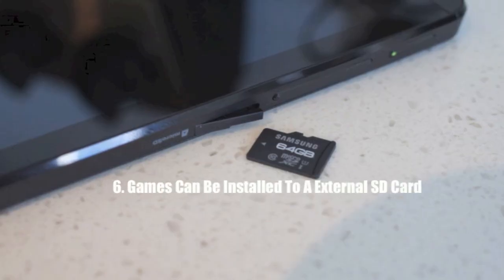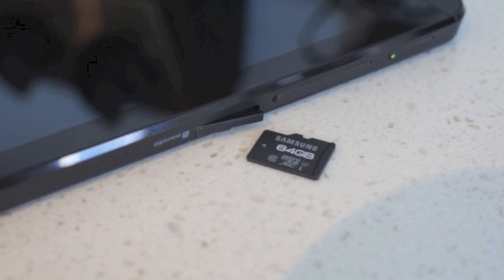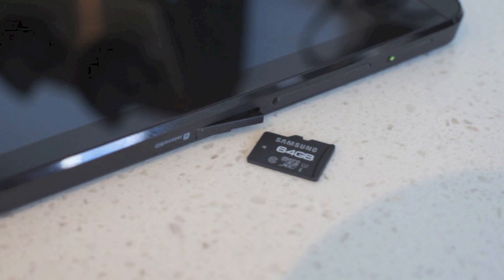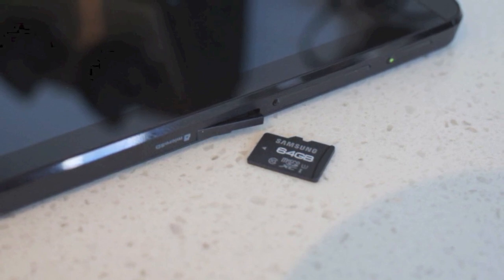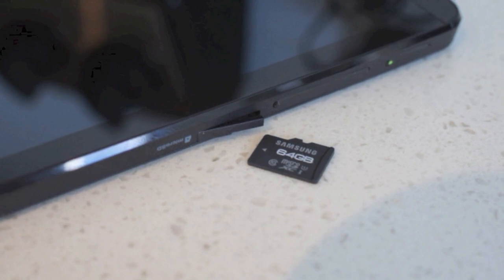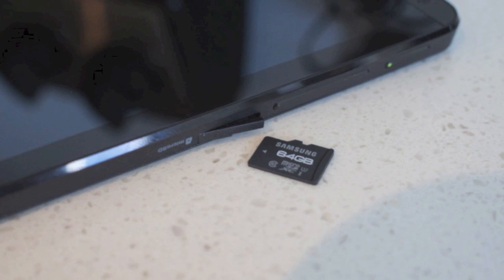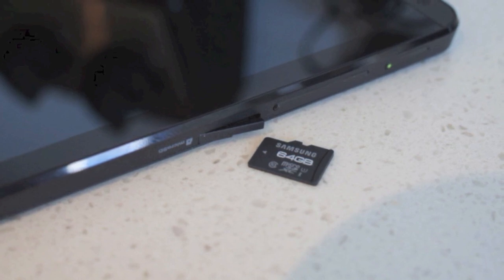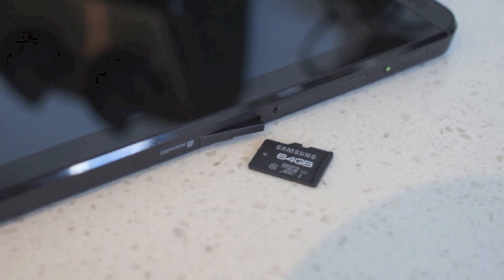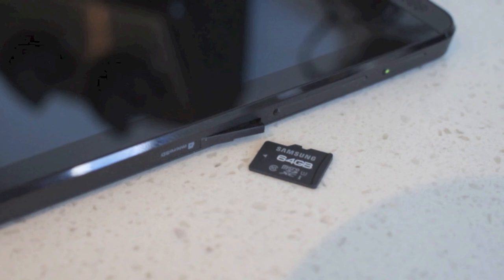Number six is that games can be installed to an external SD card. The 16 gigabytes of internal storage may seem a little low for some users, but luckily this device can take an SD card up to 128 gigabytes. You can store videos, music, and photos. While every single game may not be optimized to be saved to an SD card, each external publisher will have notes on whether it will install correctly. Also, the LTE model of the Shield Tablet comes with 32 gigabytes of internal storage.